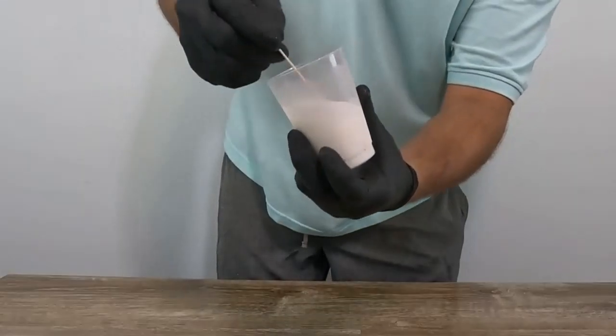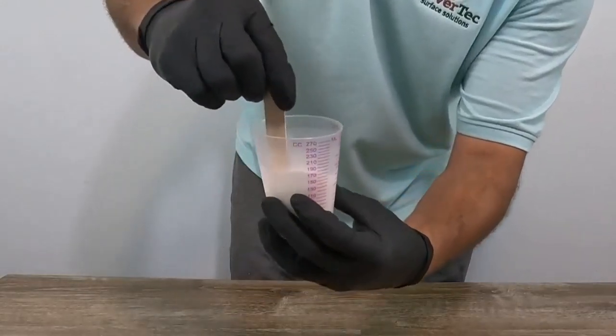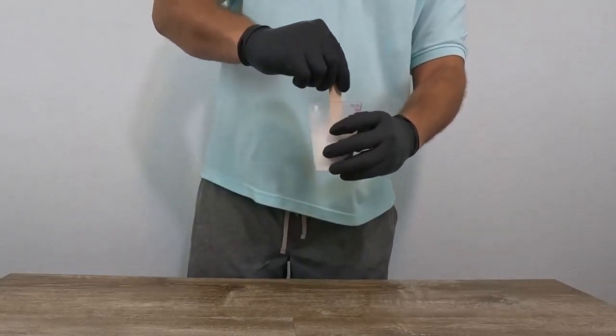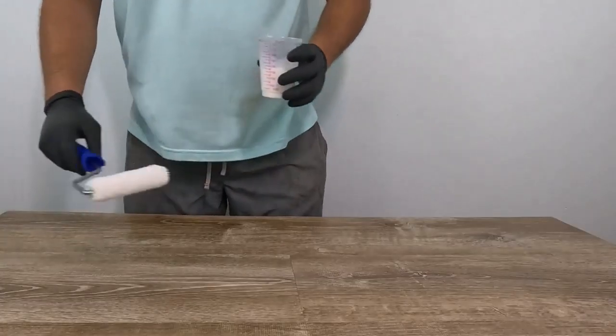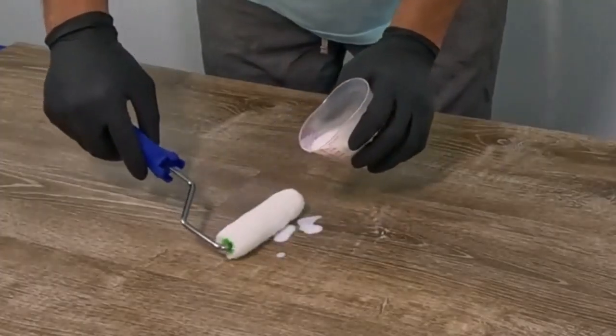Slowly mix the A and B together — remember, for this sample kit there's no reducer. Keep mixing for about two minutes, then let it stand for five minutes before you apply the sealer.